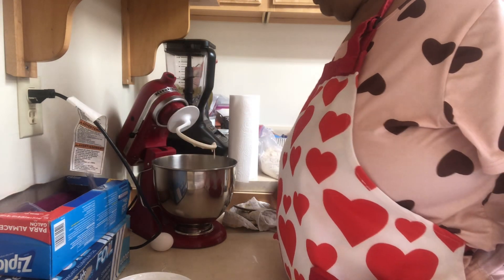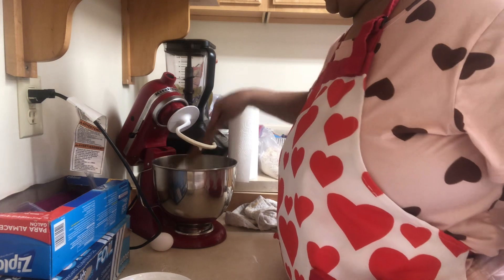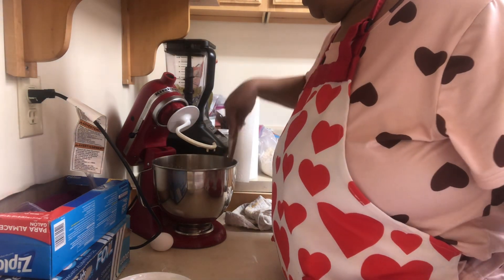I've got to push the sides down because they're not going down, which I had to do yesterday when I made these.